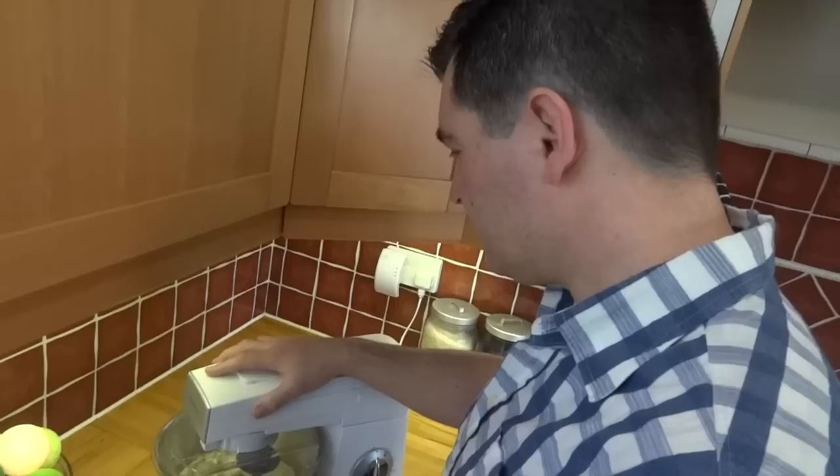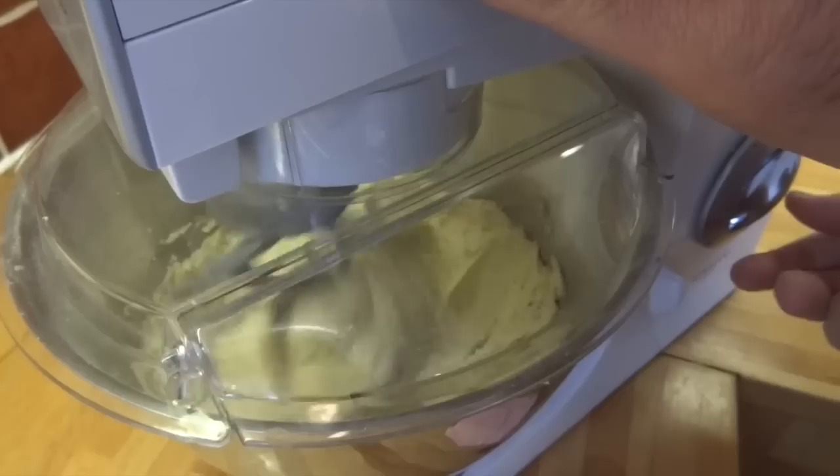Slowly increase the speed on your stand mixer as the flour and butter starts to combine, and take some time just to scrape down the edges as well. By the end it'll look like a nice cookie dough mixture — a bit like this.